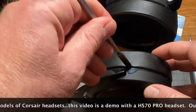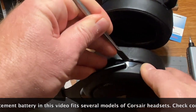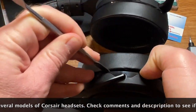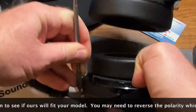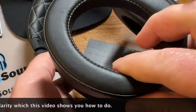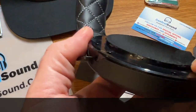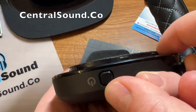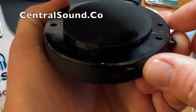First thing you would need is a pry tool. Here I have what's called a spudger, and you insert it in between the ear cushion and the ear cup and pry upward — it should unsnap. There are little plastic clips that hold these ear cushions in place, so they're not very hard to remove. Once it unsnaps, you can remove the ear cushion and set it to the side. All along the speaker housing you can see little plastic tabs — those are what hold the ear pad in place, and when you install it you will snap them back on.